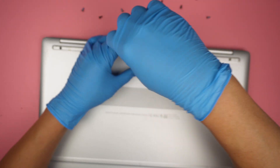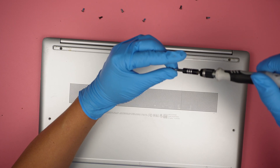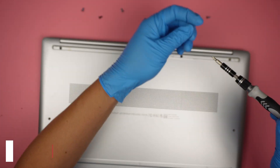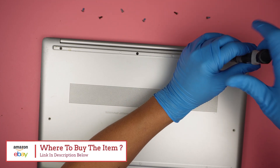I'll share the link down in the description below where you can find the replacement DC jack on eBay or Amazon. Check the link if you need to change out your DC jack. Thanks for watching — until next time, take care and bye!